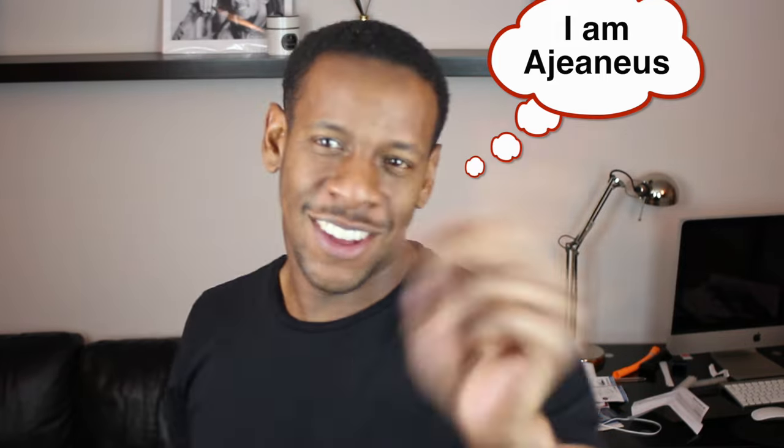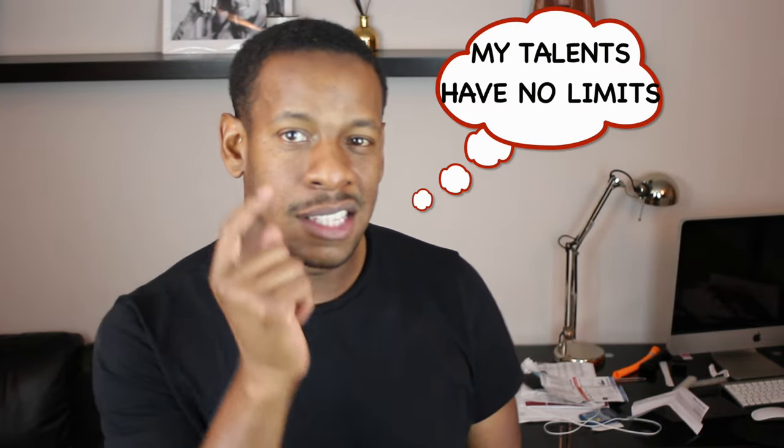Exhaust gas recirculation — it recirculates the exhaust gases. In this video we're going to use an EGR delete kit, fit it, and make our car better. You ready to see this?